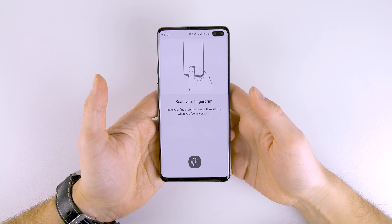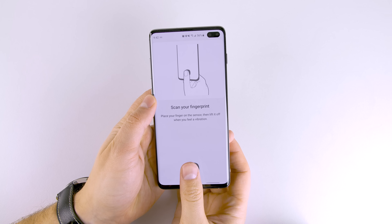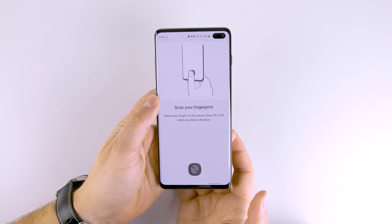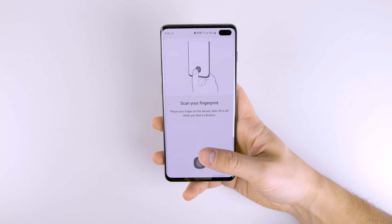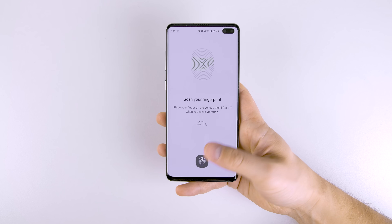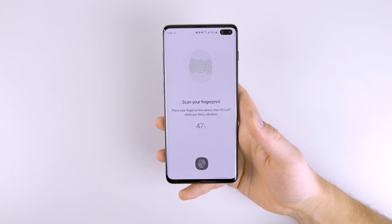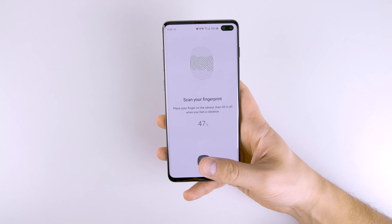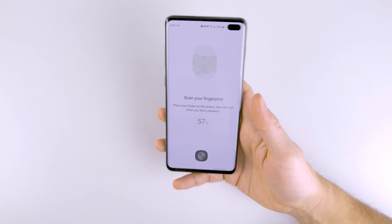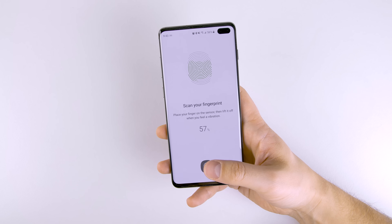Now we're gonna add a fingerprint. When you're scanning your finger, the image tells you to scan it like this — bringing your thumb in that way. But it's not often that you're actually gonna hold your phone this way. What I recommend is to pick the phone up like you normally would and scan it just like that. Also hold it in different orientations — put it in your pocket, take it back out, see how your finger naturally rests on it, or hold it upright. A whole bunch of different orientations of how you're actually gonna hold the device in real life — that's how you want to scan it.